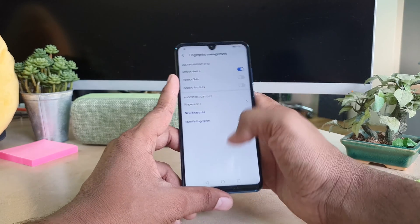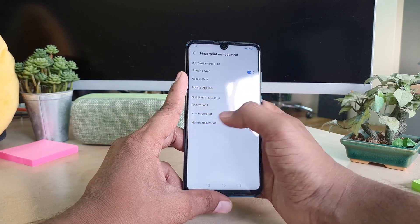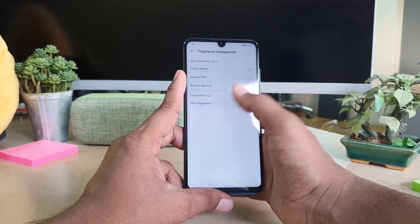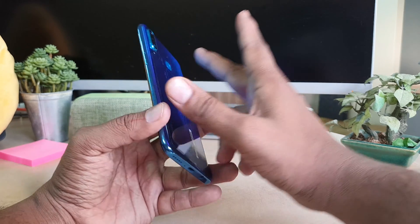If you want to remove a previous fingerprint, select it and click 'Delete.' If you want to add more fingerprints, you can add up to five fingers. I'm going to register with another finger to demonstrate.